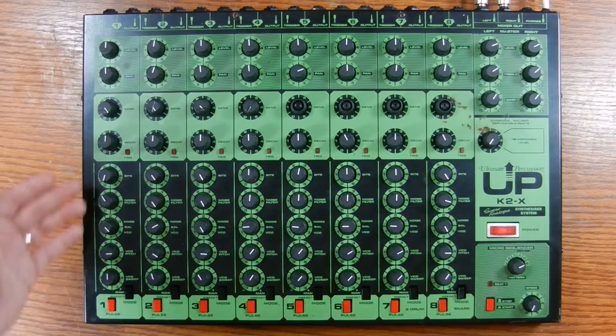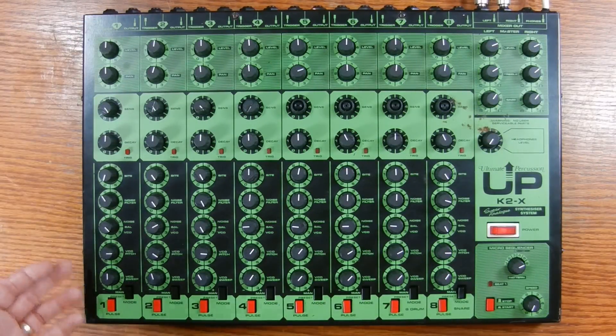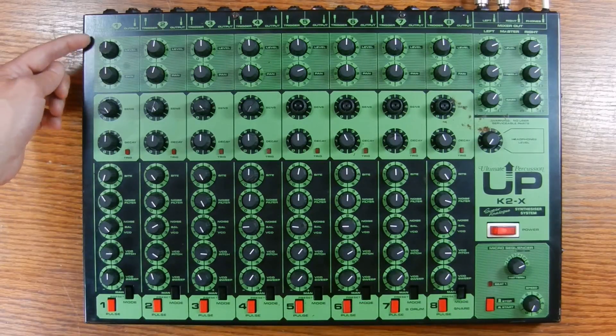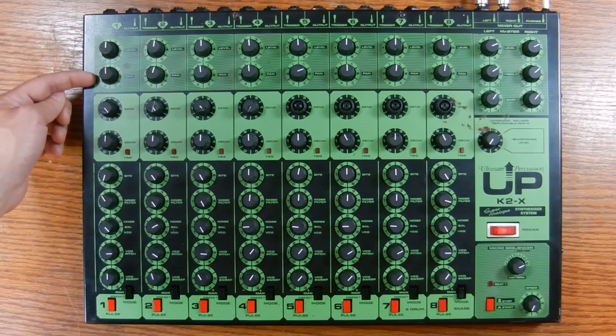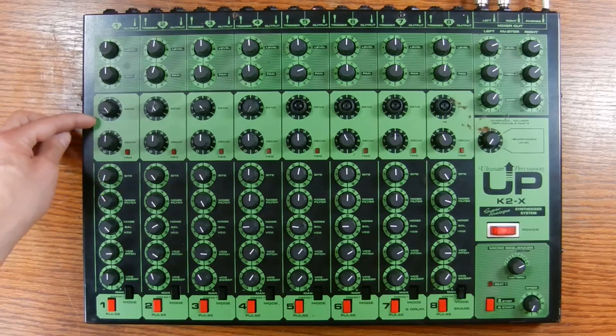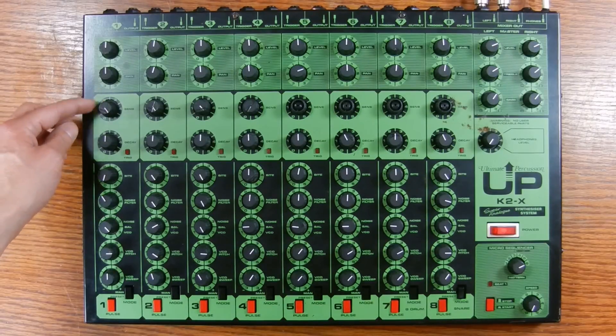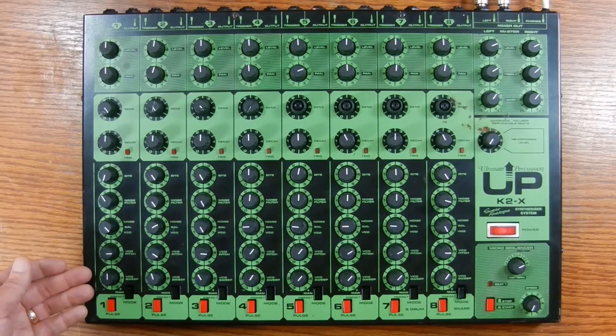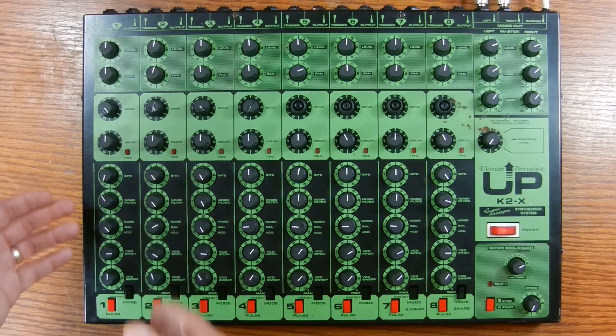Now let me focus on one channel and go through all the controls in detail. All the channels are exactly the same — the controls and their ranges are identical from channels one through eight. There is a preset sound for each channel that differs, but I'll get into that in a minute. The three knobs at the top are level and pan for the mixer section, and the next knob down is a sensitivity knob to set the sensitivity on the input piezoelectric pad.